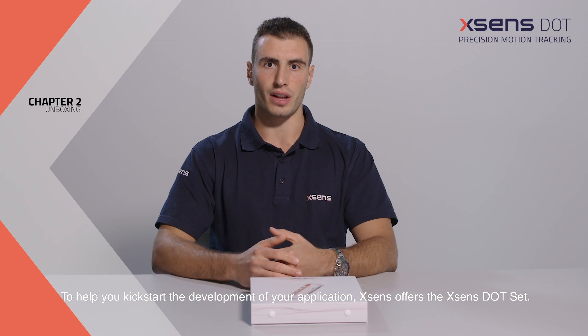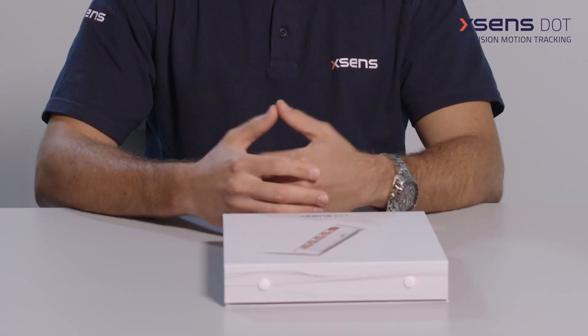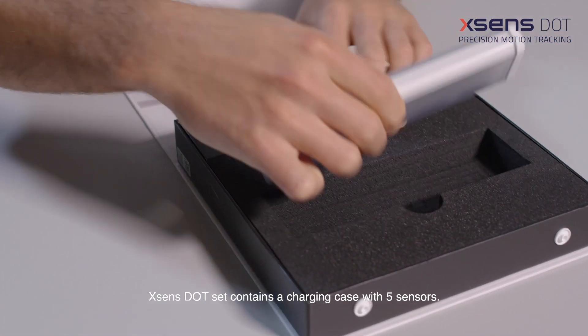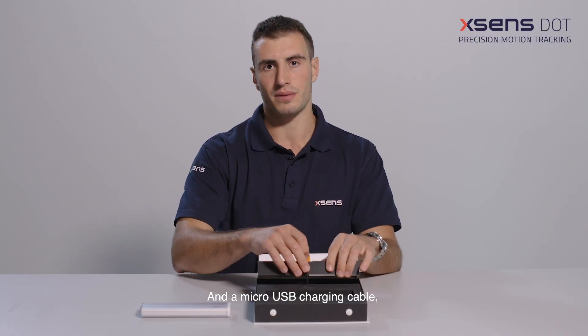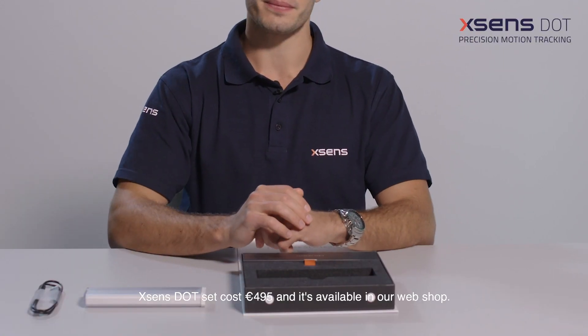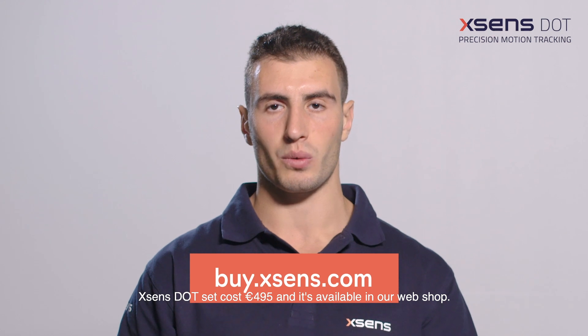To help you kickstart the development of your application, Xsense offers the Xsense Dot Set. It contains everything you need to start developing your own application — let's take a look at it. Xsense Dot Set contains a charging case with five sensors and a micro-USB charging cable. The case is also a charger for all the sensors. Xsense Dot Set costs €495 and it's available in our webshop.